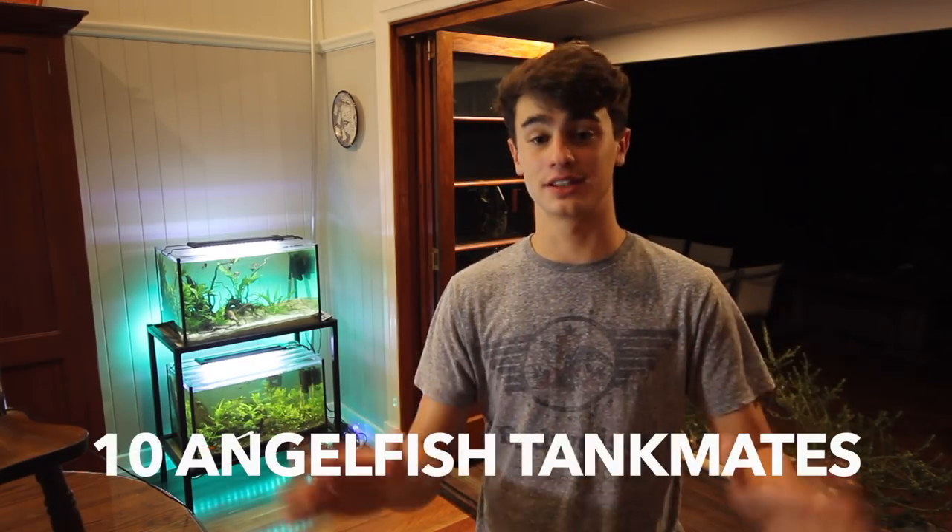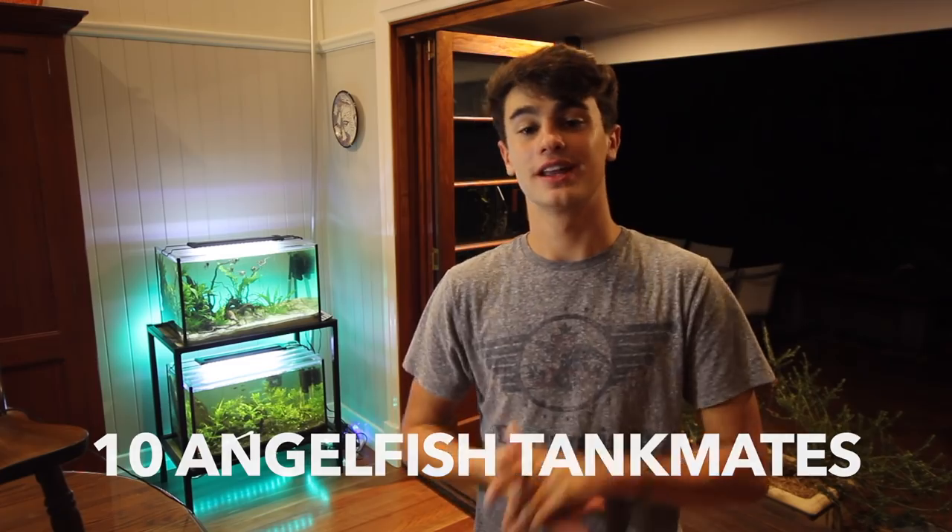Hey, how's it going everyone, welcome back to Keeping Fish Simple. In today's video I'm giving you guys a list of the 10 best fish to add to an angelfish aquarium, like the one I have here, to make a beautiful community display. I'm gonna give you guys 10 different ideas and 10 different fish that go really well with some angelfish in an aquarium.